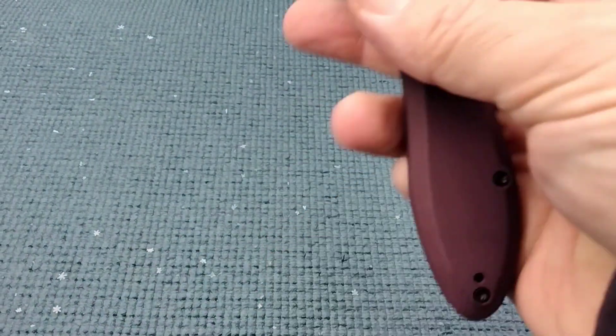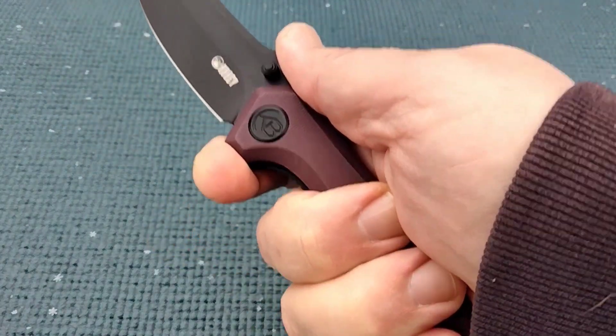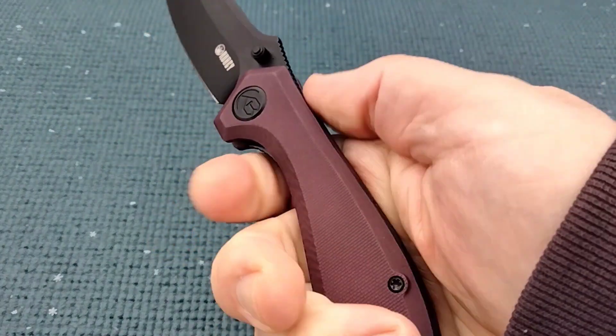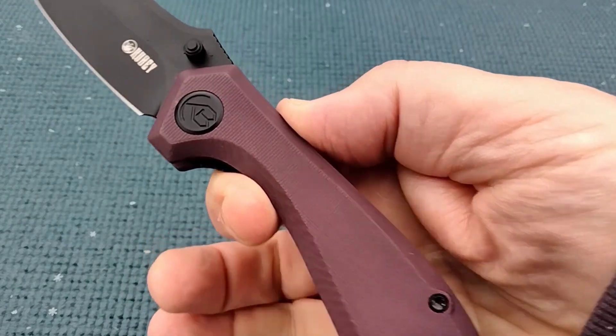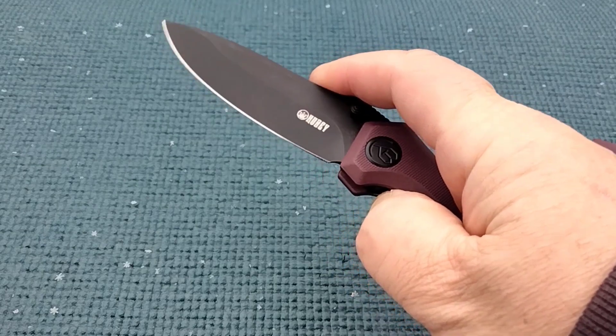I will be doing just a short review on all these. For starters, ergos are great except right here — very narrow right there. Nice ramp, but a little bit thick behind the grind.